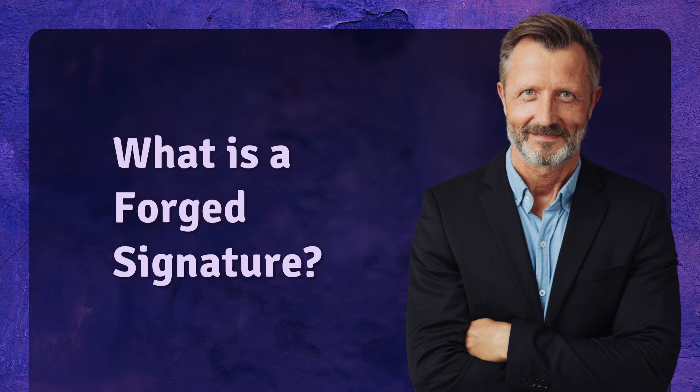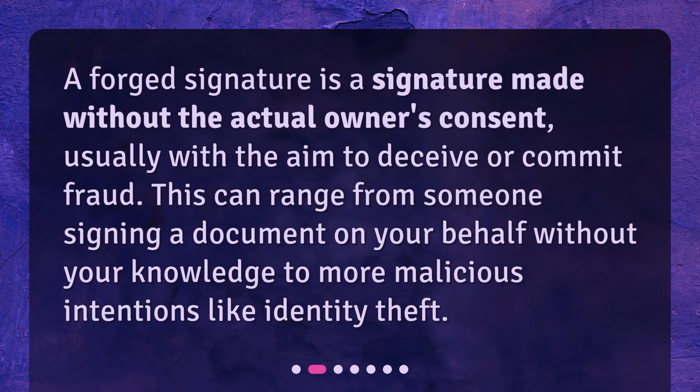What is a forged signature? A forged signature is a signature made without the actual owner's consent, usually with the aim to deceive or commit fraud. This can range from someone signing a document on your behalf without your knowledge to more malicious intentions like identity theft.